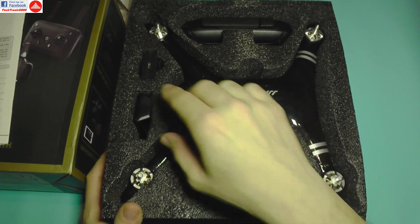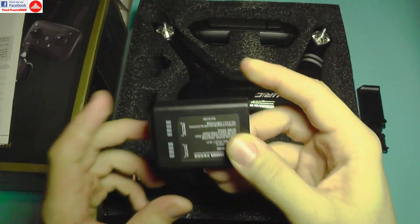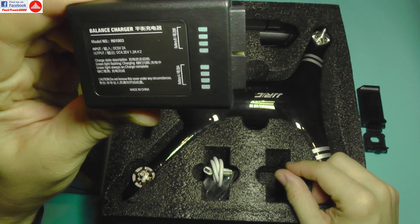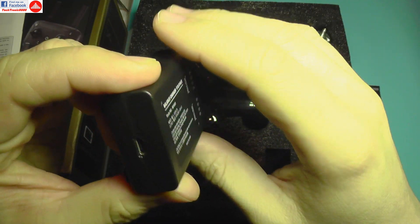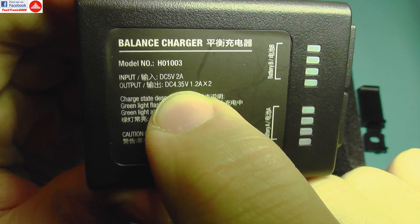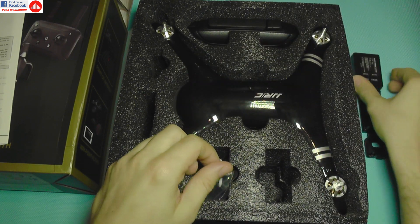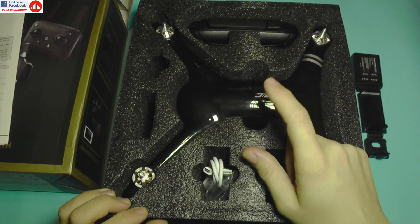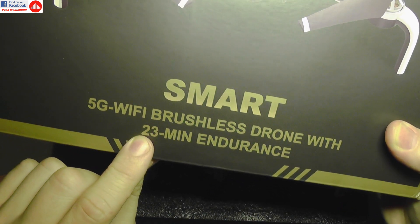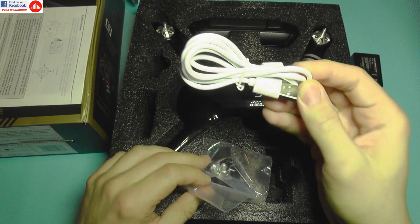In the box you get a phone holder, a balance charger with an interesting plug and LEDs, and a micro USB cable. The charger outputs DC 4.35V, meaning this is a high voltage LiPo battery, which contributes to the advertised 23-minute flight time endurance.